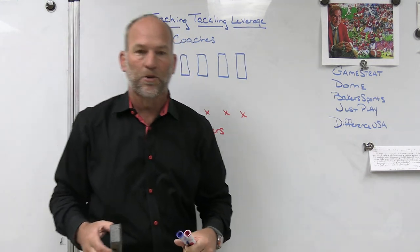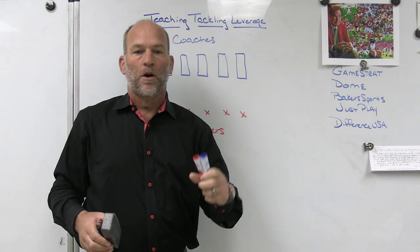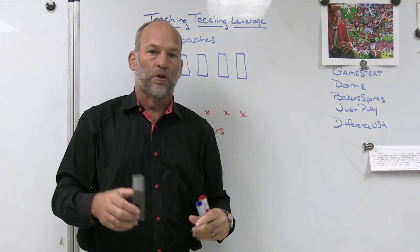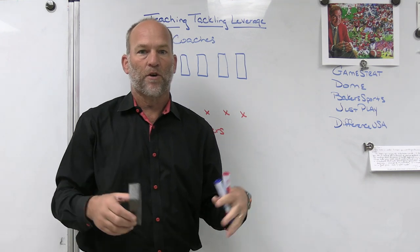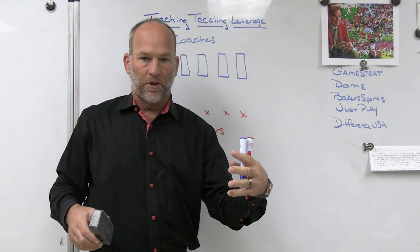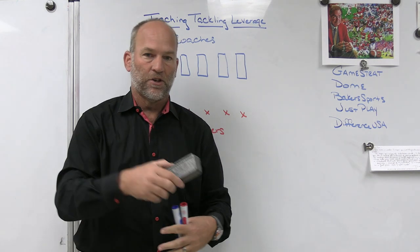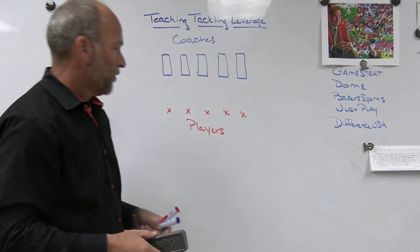Difference USA — the ultimate striking machine. We have three in our weight room at Bishop County High School. It's perfect for in-season and off-season skill development, working on striking. It's elbows in, thumbs up, where your eyes go, what your hips do — all the things you need to do to become proficient at striking. Do it without needing a partner. Make sure you check out Difference USA.